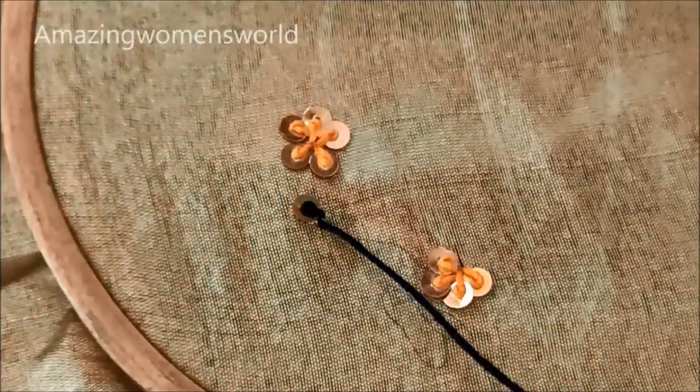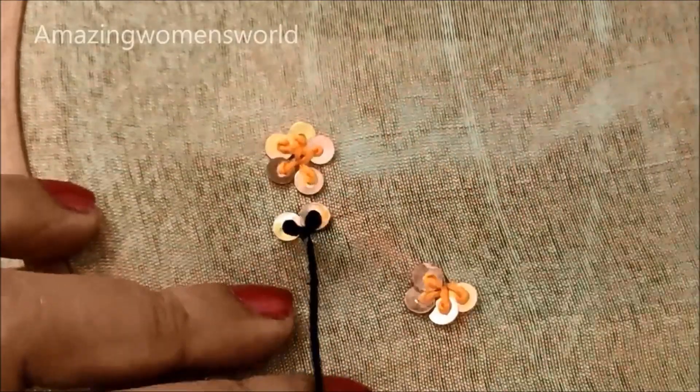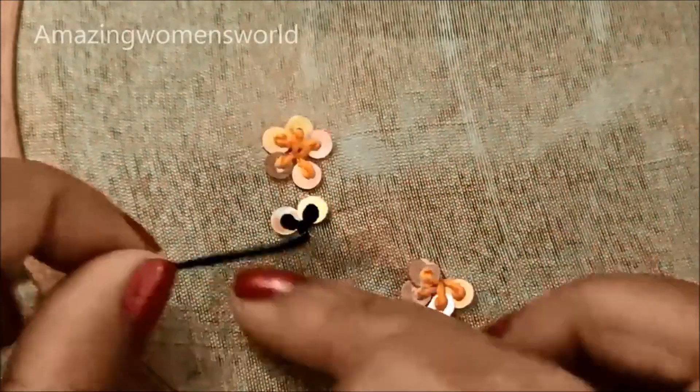This is how we have to give the joining of the sequins and creating the flower. Now I'd be going with the black color of anchor thread, next with the green, red, and also with the blue — all around the shape which I have created. You can also try this design on your cold shoulder blouses.